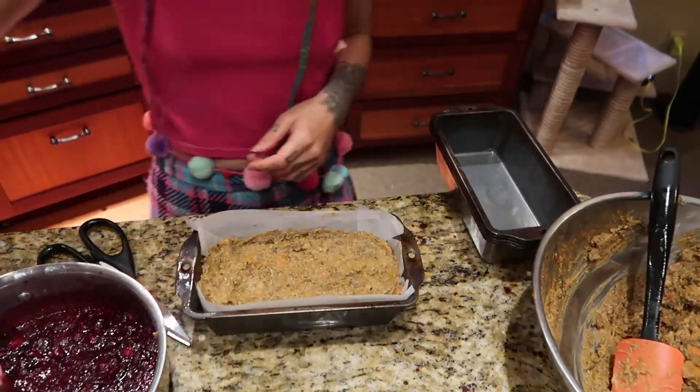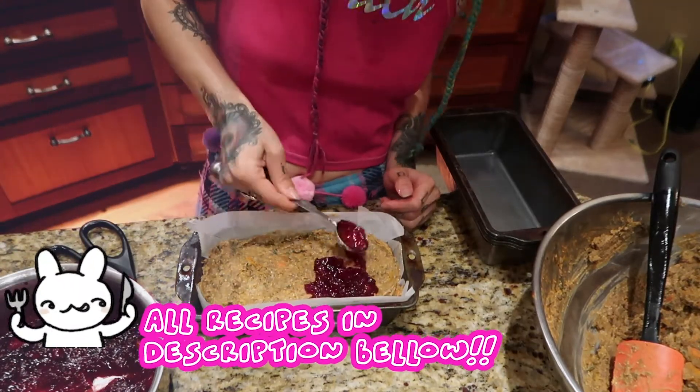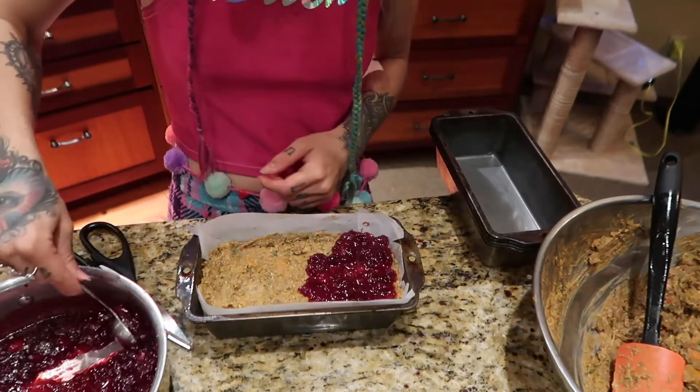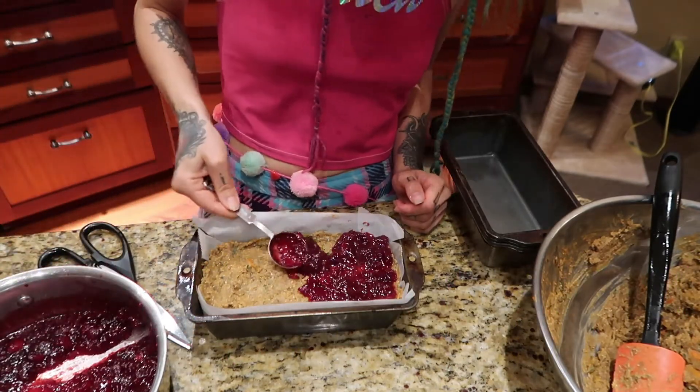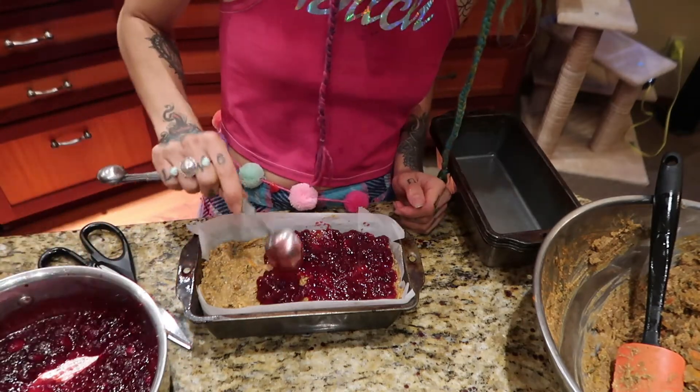I'm going to top it off with my homemade cranberry sauce — I'll leave a link in the description below for that recipe. But if you don't want to use cranberry sauce or make something extra, you can always just top it off with some ketchup.